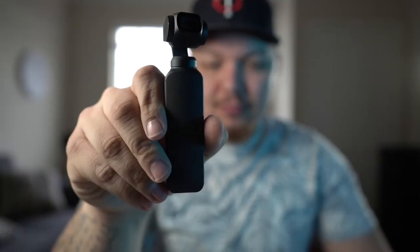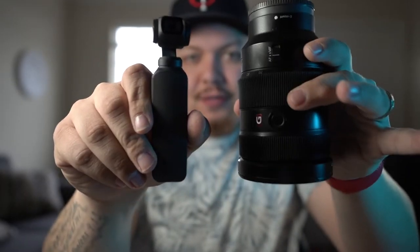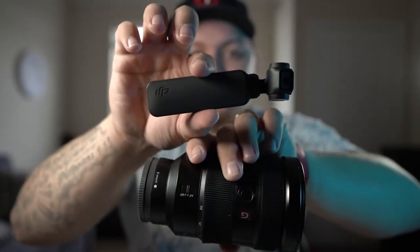Osmo Pocket, G Master lens — this can fit inside of this. This is smaller than this, this is larger than this. This is a lot easier to carry around than this and the camera body. Just saying — it sounds decent, right?